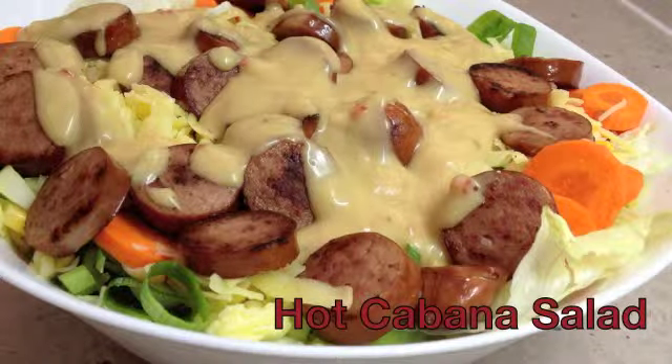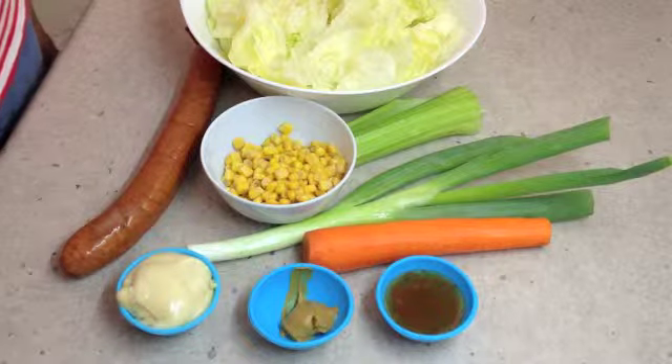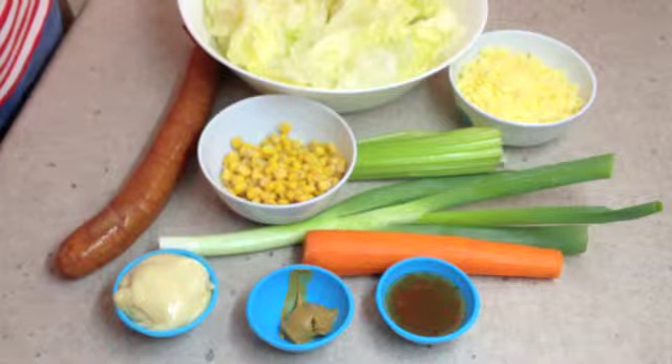Hot Cabana Salad. Hi and welcome to Cheeky Richo's Cabana Salad. We're going to cook the cabana and layer it on top of our crisp salad and coat it in a pungent, spicy mustard sauce. The ingredients will be in the recipe box below. So let's get started.